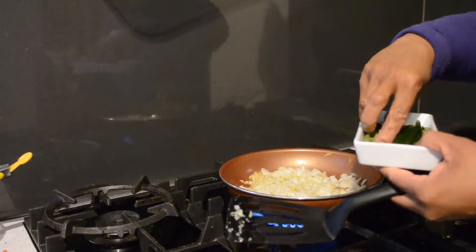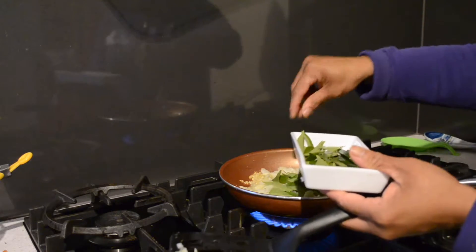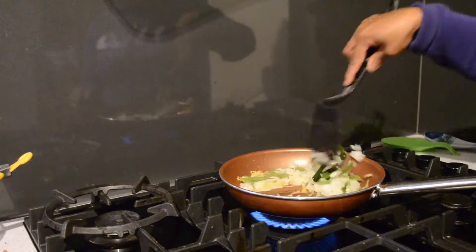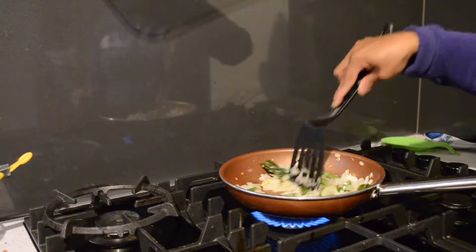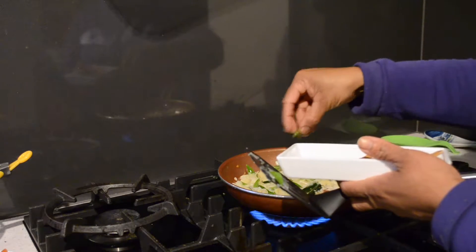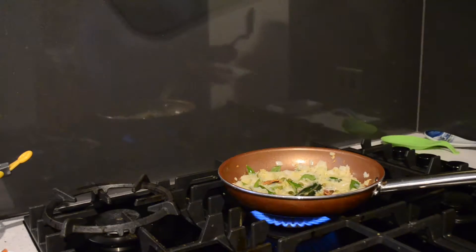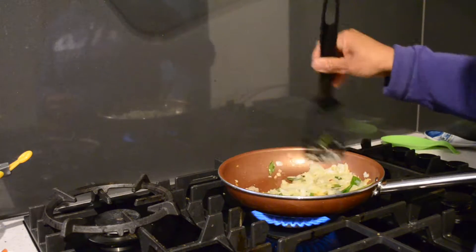And I am going to add curry leaves now, and pandan leaves. Now I am going to add my cardamom pods, about 5 to 6, and cinnamon, a little piece. I am going to add cinnamon again with the meat, so I just put one in for the sauce.